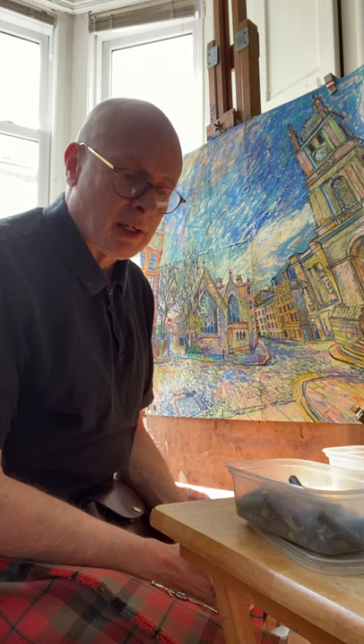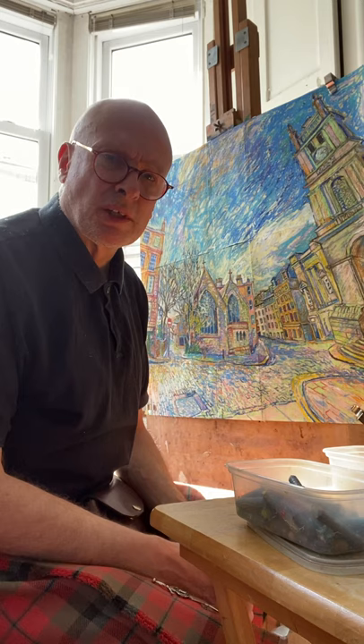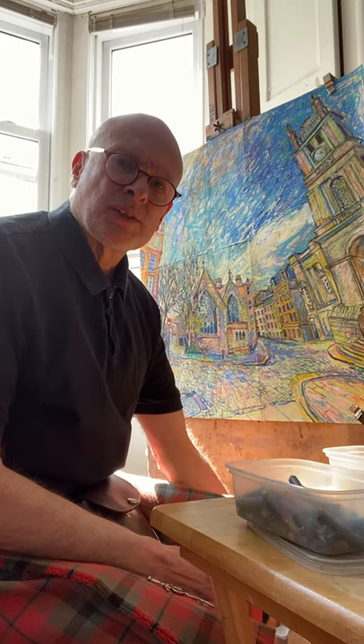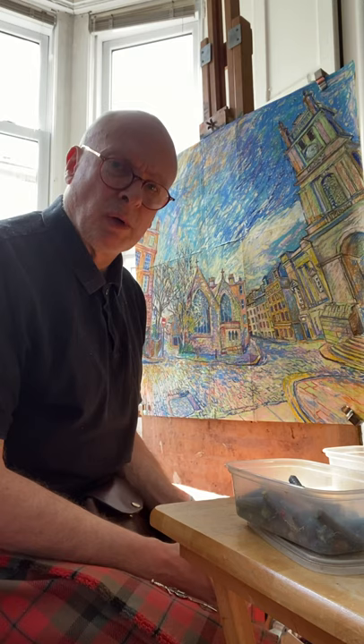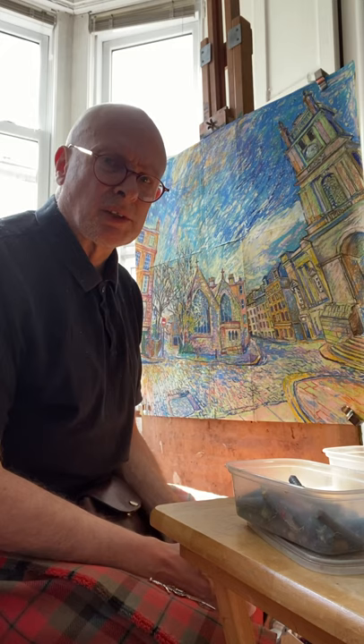I am at number four of the instructional videos that I'm doing just now on the progression of a picture, which starts off from pencil sketch. Usually I use sketches on the spot, but on this occasion, because of lockdown, I am working from a photograph and from memory. But I do depart from the photograph quite a lot, as you can see in the picture as it's developing here.